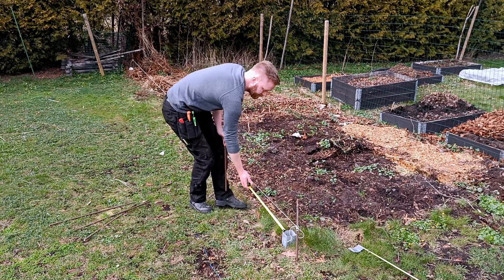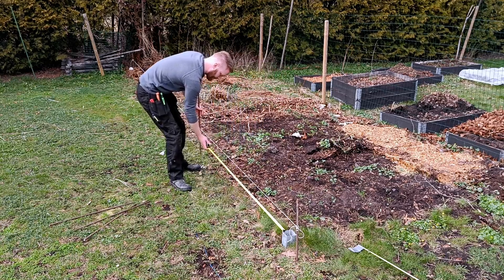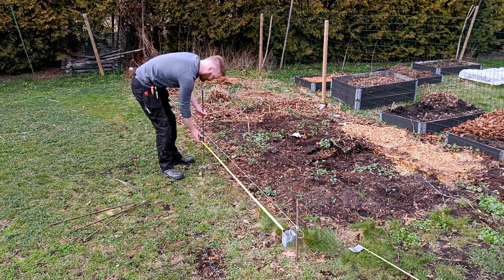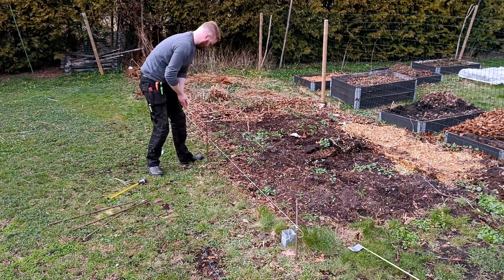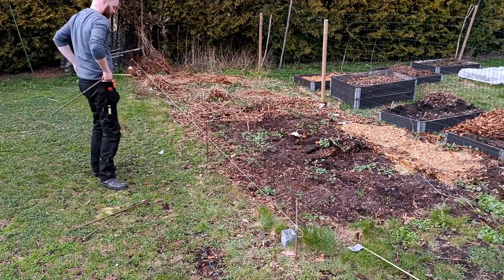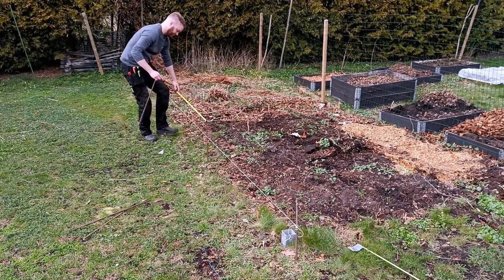After figuring out the spacing of the fence posts, I used some rebar to mark out where the fence posts were supposed to go. But you can use anything — sticks, scrap wood — just make sure it's reasonably accurate and you follow the string line.